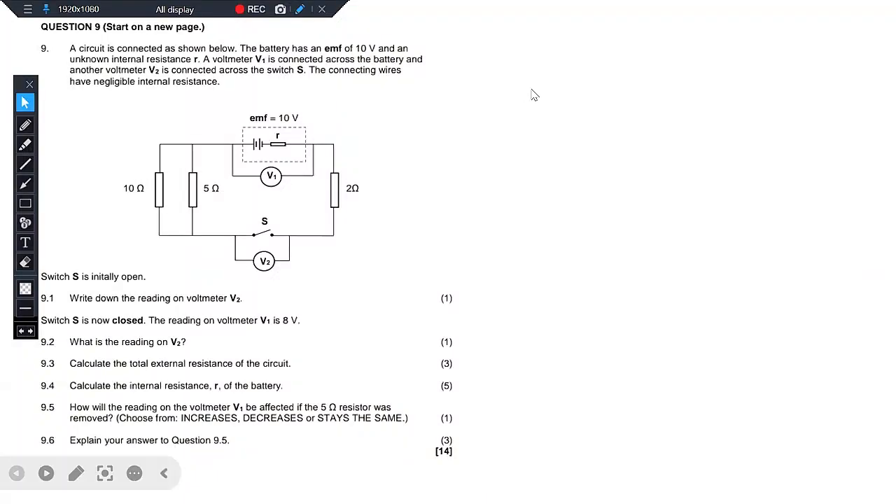Hello, hello, grade 12s. Welcome back to the channel, Science Therapy, hosted by the one and only science therapist, O'Abu Dewa Sos, O'Gobela Wehmet. And without any further ado, let's look at these questions that we have here.